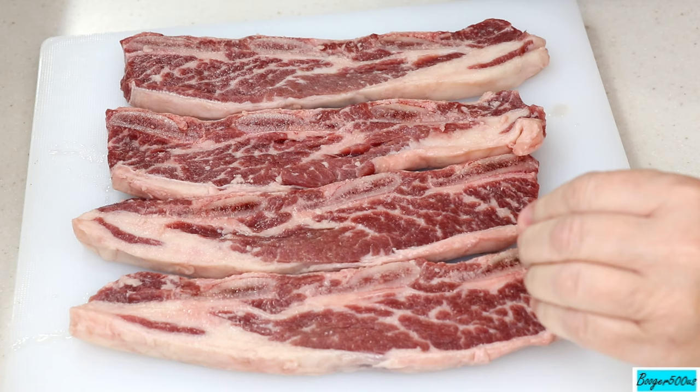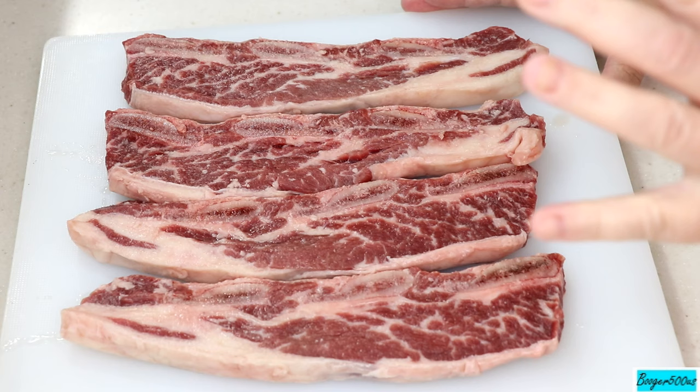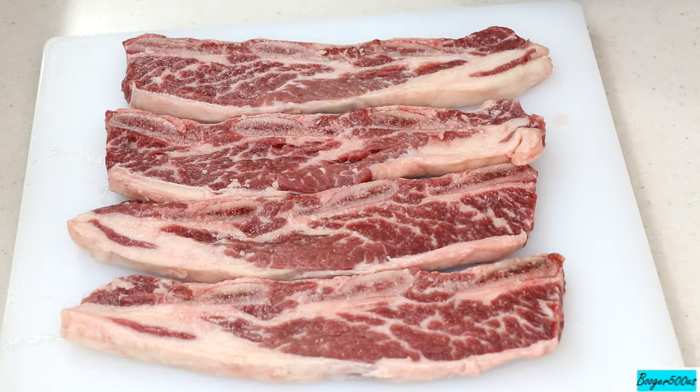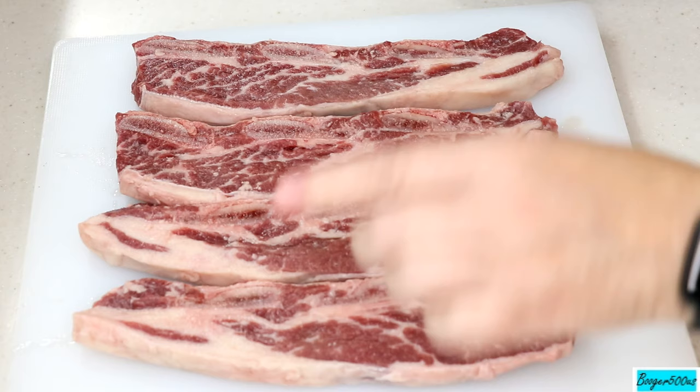First thing I'm gonna do is season them up. I rinse them and then don't really wipe them dry — you want a little bit of wetness so the seasoning I'm gonna put on there will stick. You just gotta rinse them off because they cut against the bone, so it's gonna have little bone particles there. Your dentist will thank me.